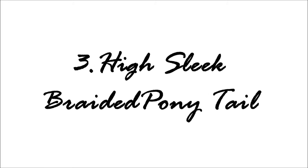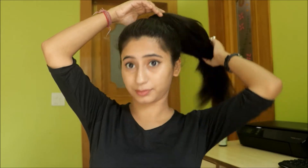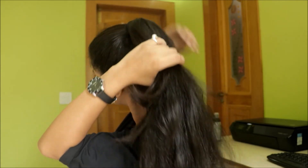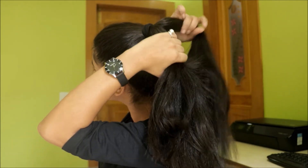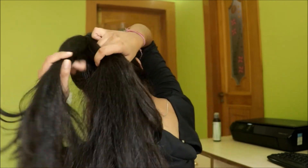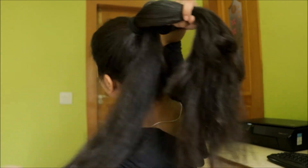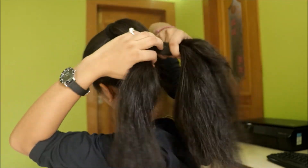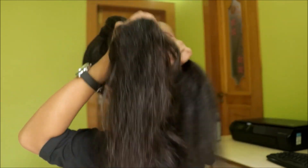The third hairstyle is a high sleek braided ponytail. Now that your high ponytail is all set, all you have to do is start making a braid. You can make a three-strand braid, a fishtail braid, or a four-strand braid — it's just up to you, the way you like it. I'm going to make a simple three-strand braid; I hope you guys know how to make it.